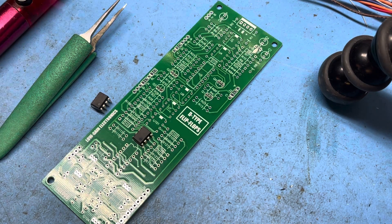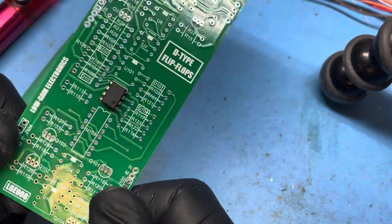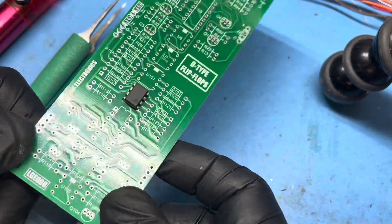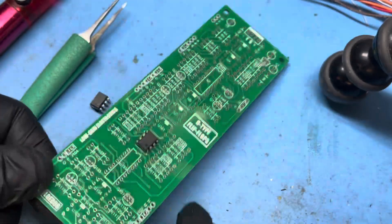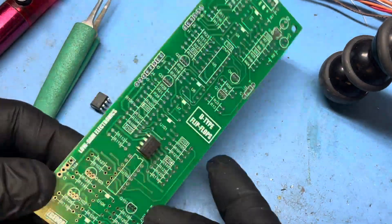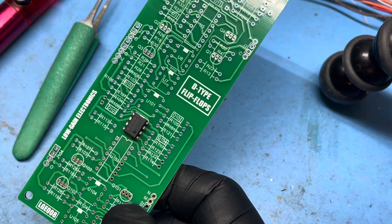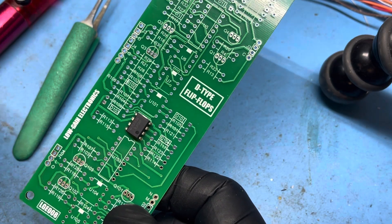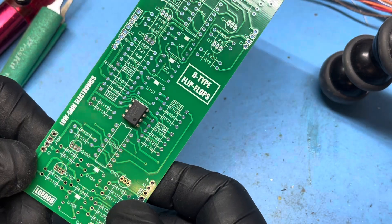We're going to do a quick overview of how I remove ICs that have been installed backwards. It's common practice — it happens. After 20 years I'm still making this mistake. Here we have a TL-72 put in backwards intentionally. If the chip has been installed backwards and powered on and fried, and you don't need to save it, you might as well just cut it out.